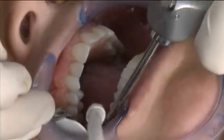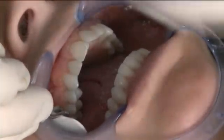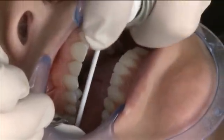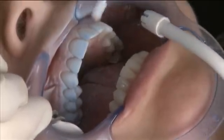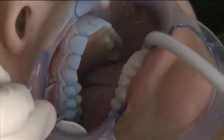Now we're going to do the other half of the arch by drying it and repeating the powdering process as before. We've got a dry angle in place. We're going to start at about a 45 degree angle to the buccal, spraying a light coat of OptiSpray all the way across the midline again. This is followed by a light coat across the lingual.